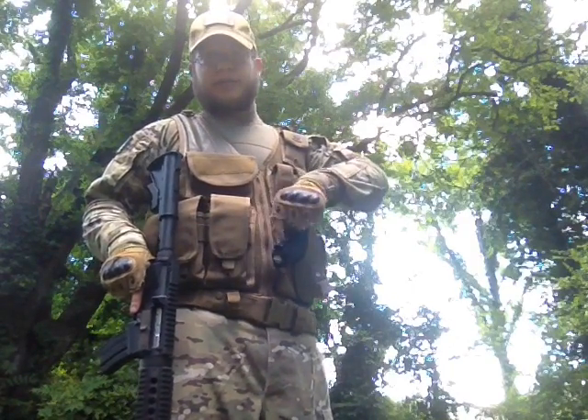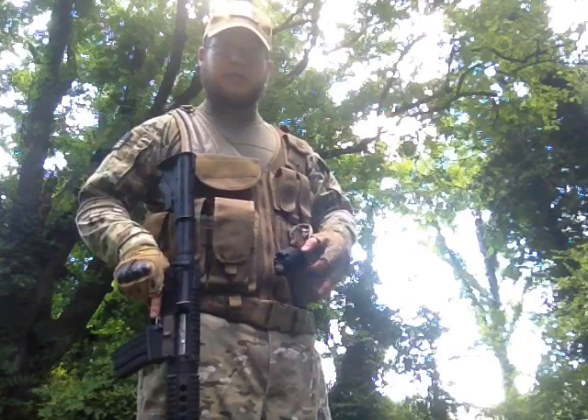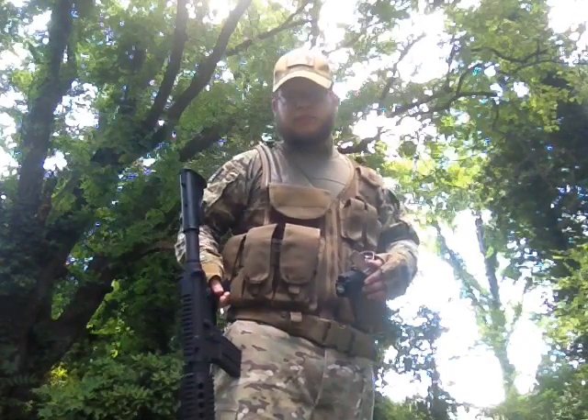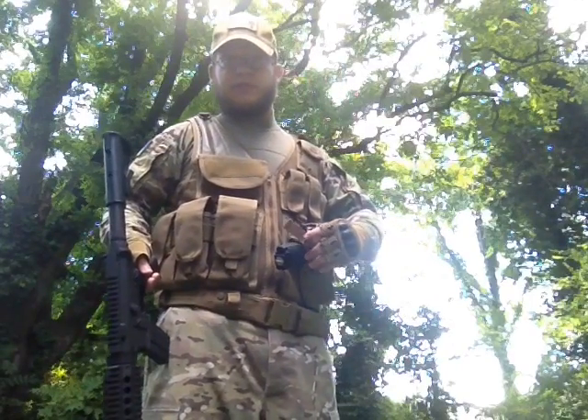I wouldn't come out here and train y'all with real guns. I mean, I do with my actual team, but that's about it. That's my shortest disclaimer for this.